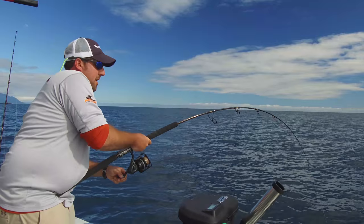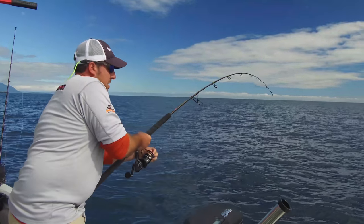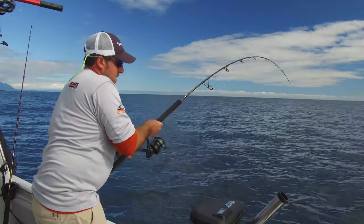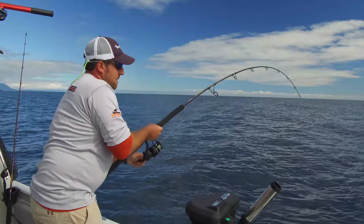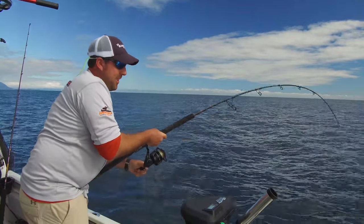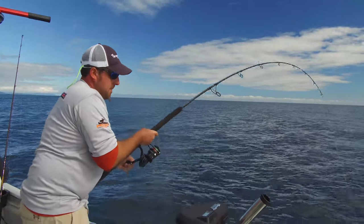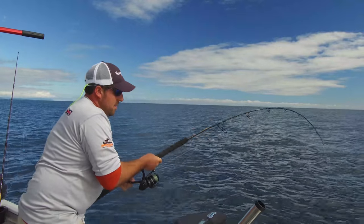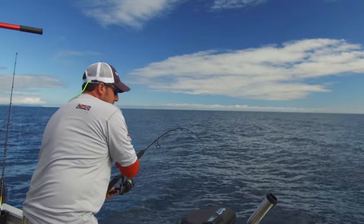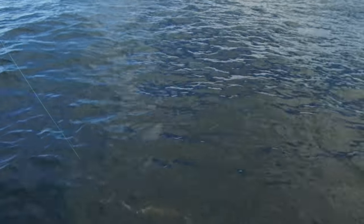Big head shapes right there. They definitely give you a workout, these big ones. Here he is — look at him!